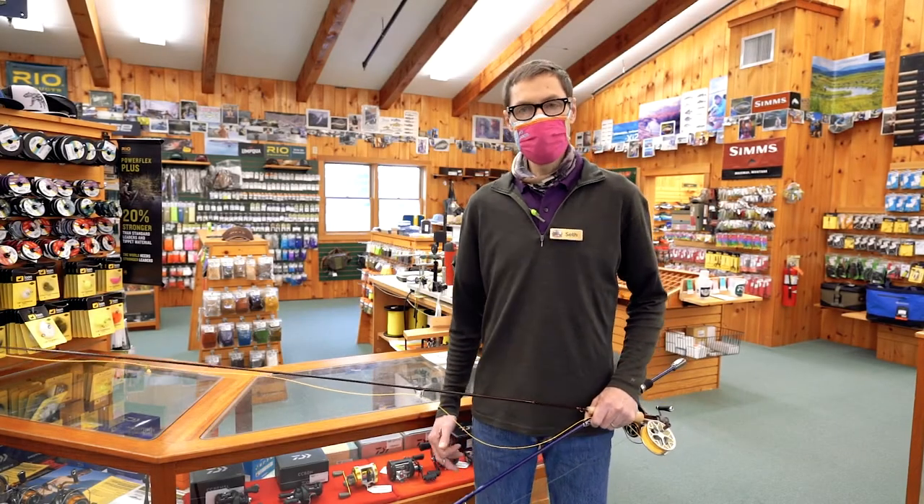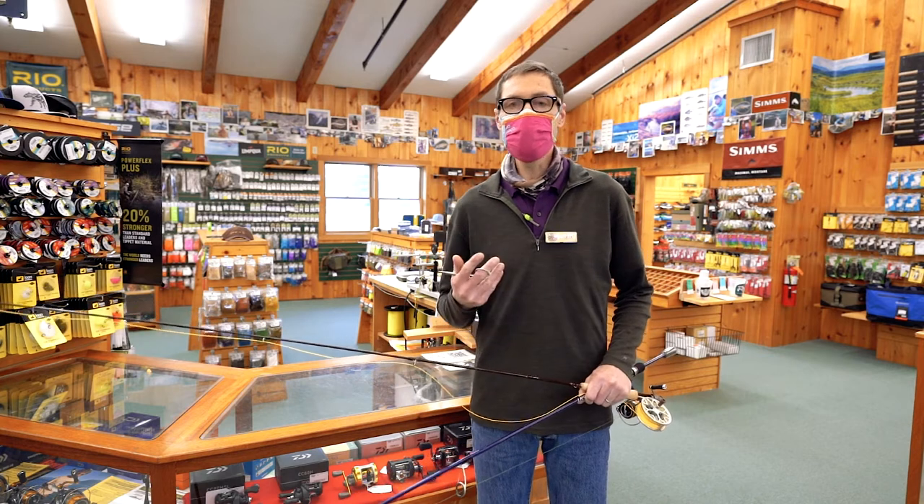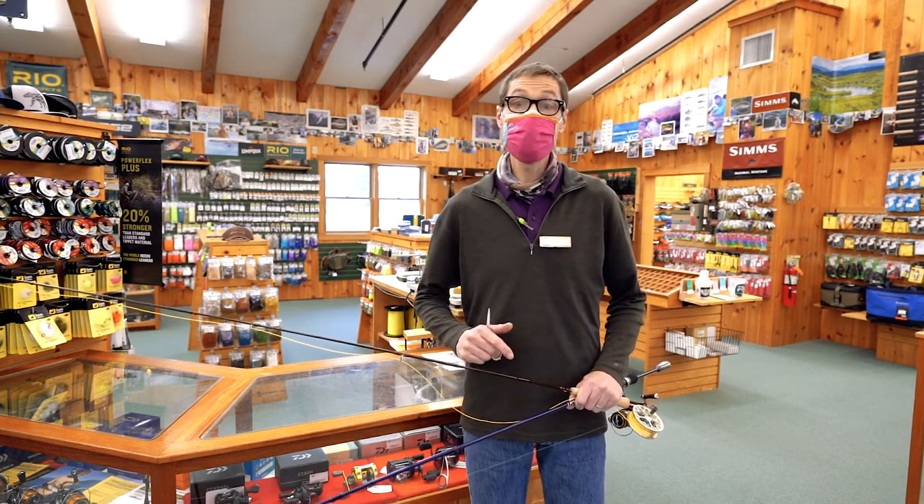Hiya, good fishing people. Welcome back to Fishing with Seth and Maine Sport Outfitters. I'm here today to share three fishing resource saving measures with you. Stay tuned.